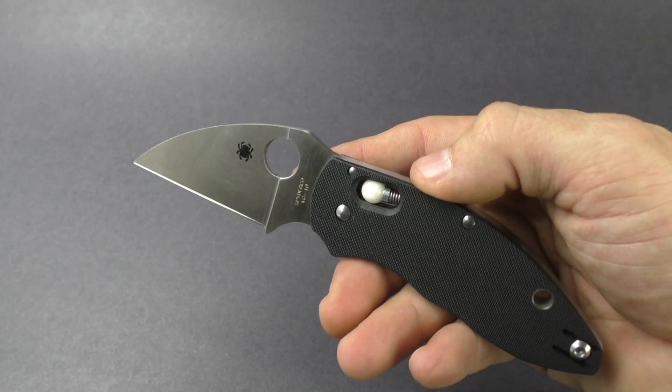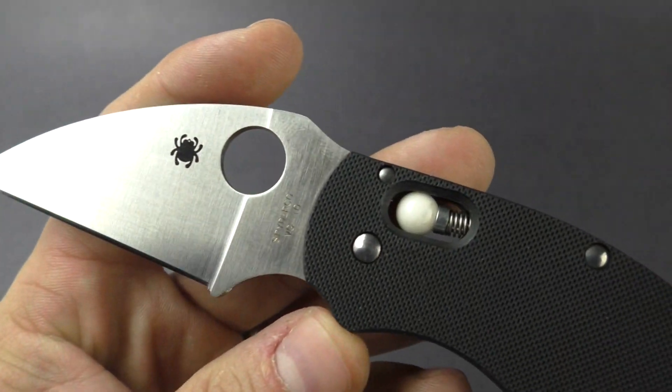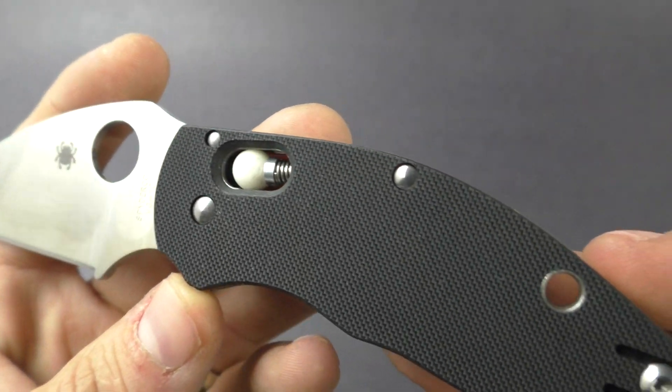New for 2017, the Q-Ball. I will drop a link down in the info section. Get on over to KnivesPlus.com.